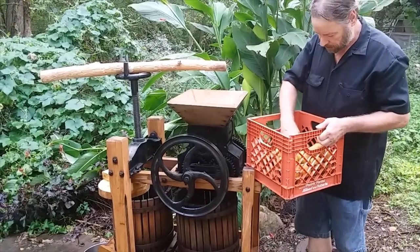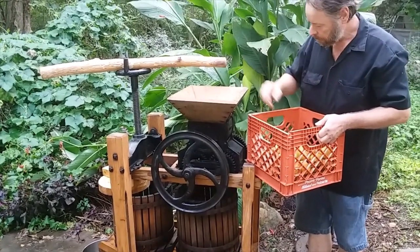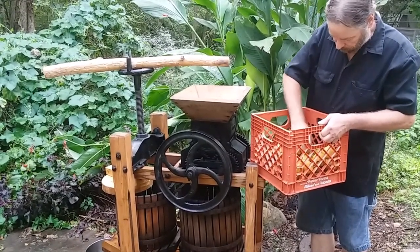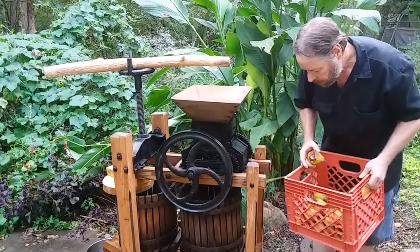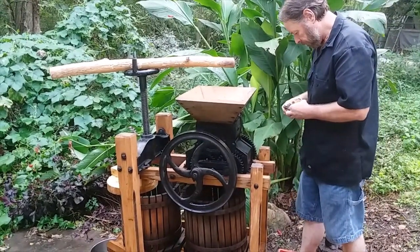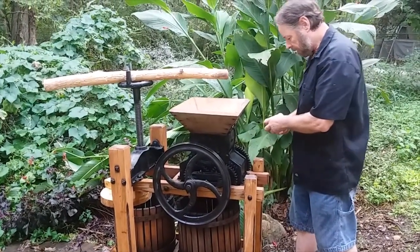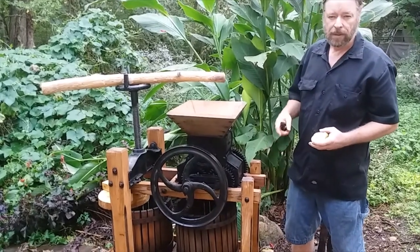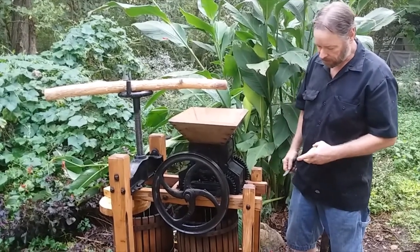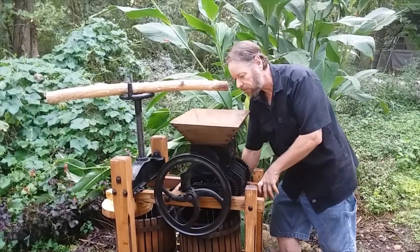Start out by just throwing some pears in there. Okay, some of them start to go bad already. What I normally do is I get those paint strainers, the big bags, and I line the bucket with that, but I don't have one, and pears go awful bad and go soft.